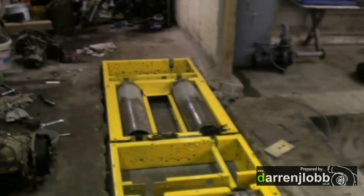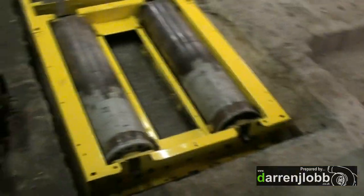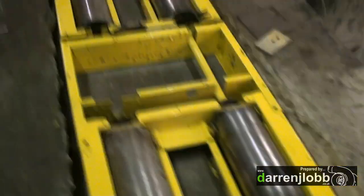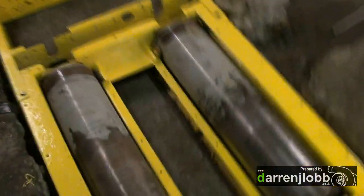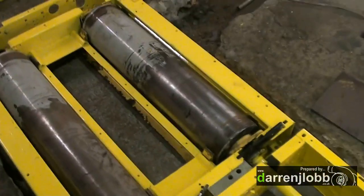I've got all the rollers in now, which was a bit tricky by myself. They're a lot heavier than they look — they're like solid steel. So they're all in now and spinning freely. I just had to adjust the brakes slightly on one side.